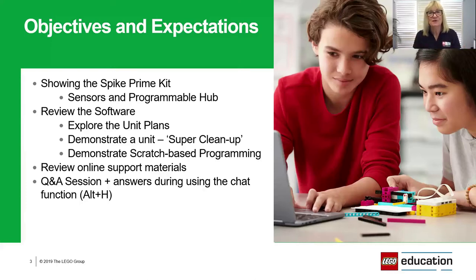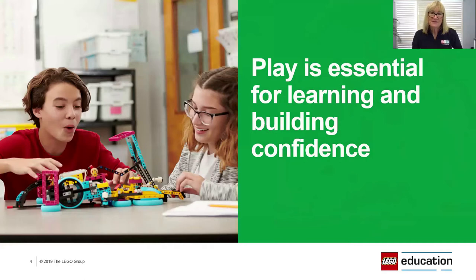Before we start, I'd like to give you a quick idea of the concept behind the development of Spike Prime. Spike Prime is a really perfect addition to the LEGO Education product family, targeted for years five to eight — though it can certainly be used for younger years; I've seen it used in year four quite successfully. It sits nicely between WeDo 2.0 and EV3, with WeDo 2.0 for younger students with an emphasis on science and coding.